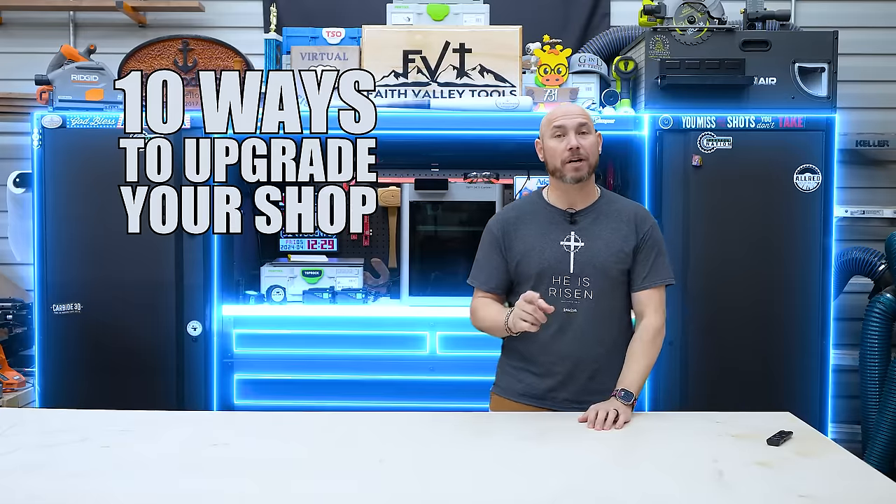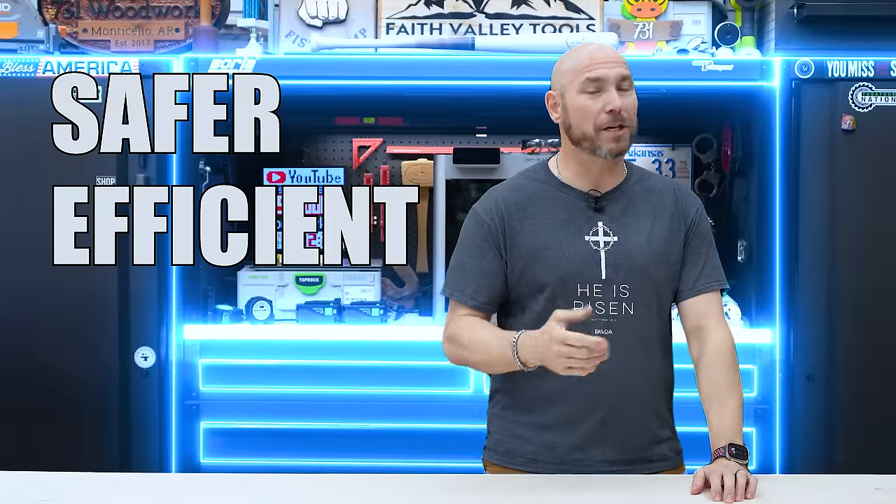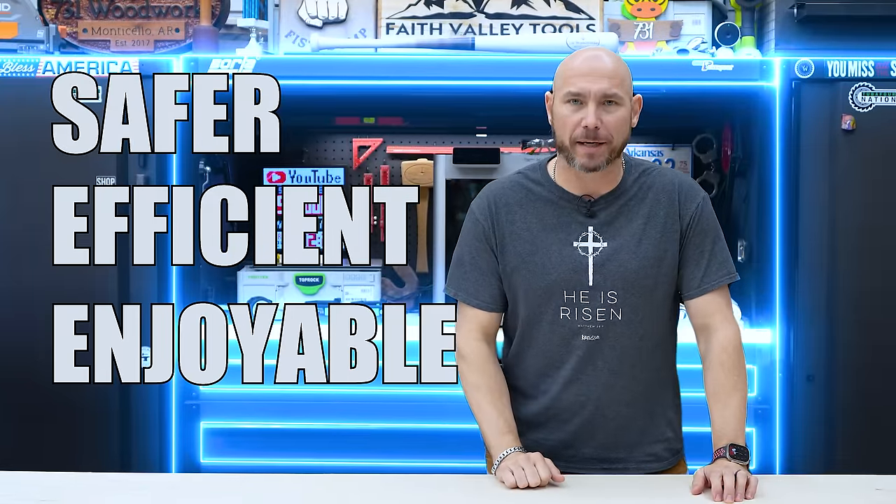I'm going to show you 10 ways to upgrade your shop to make it safer, more efficient, and all-around more enjoyable to be in. These upgrades aren't meant to do all at one time — this is something you kind of plan for and do over a period of time, which is what I have done over the last seven and a half years. It's taken a while, but we slowly get there.